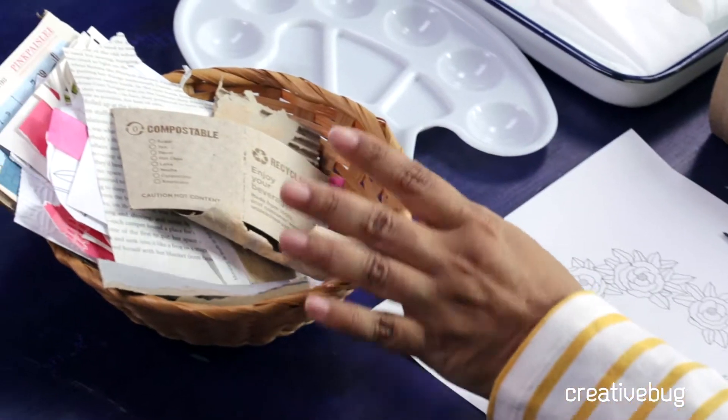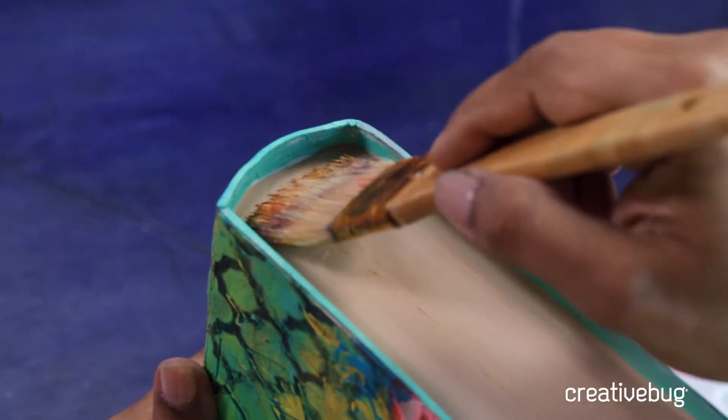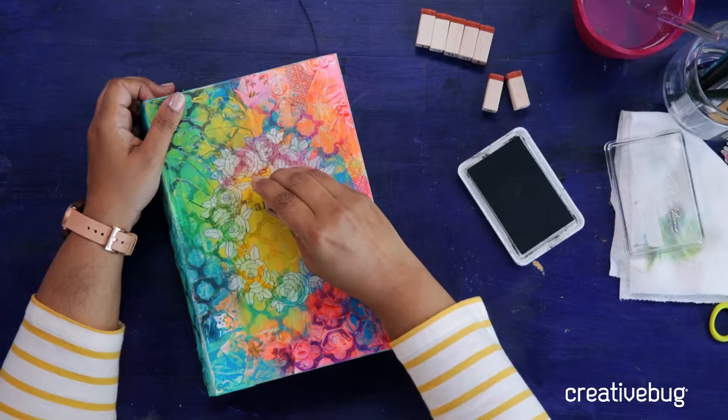I'll transform this box using collages, paint, reverse stencil, splatter, dry brush, gild, and create a book plate for my title. You will see how fun it is to transform a plain paper box using all the same techniques you learned in art journaling.